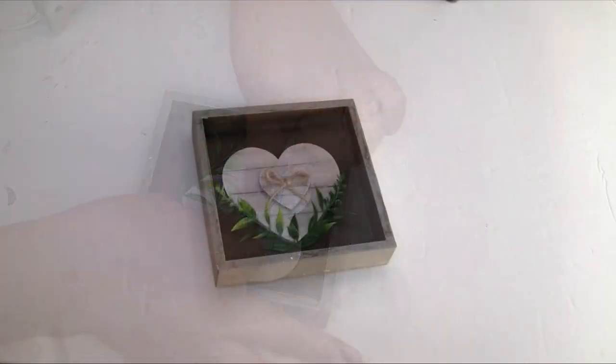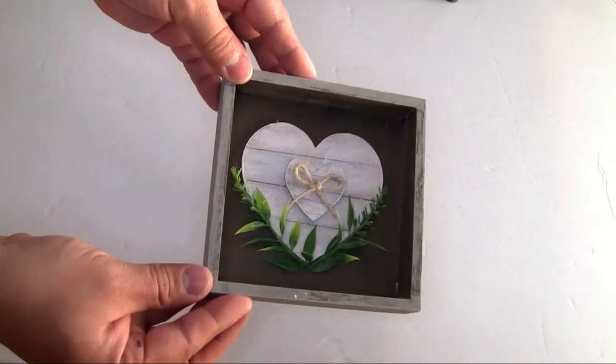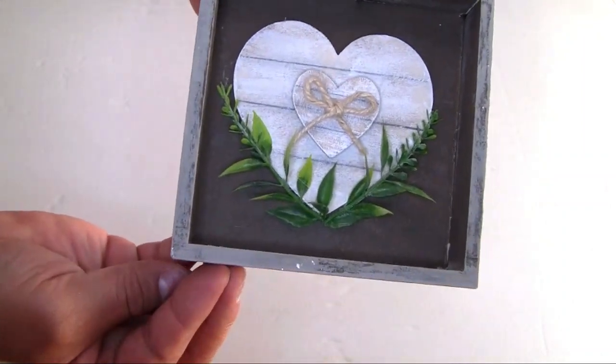And that's how our last project looks when done! I think all five projects turned out really beautiful — please let me know in the comments which one was your favorite.